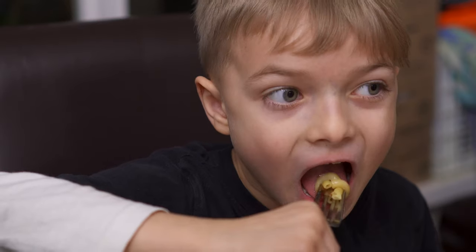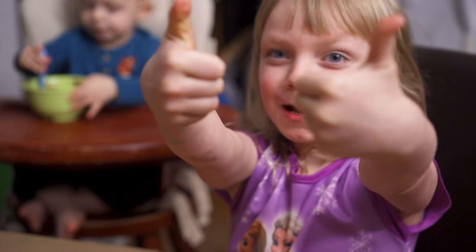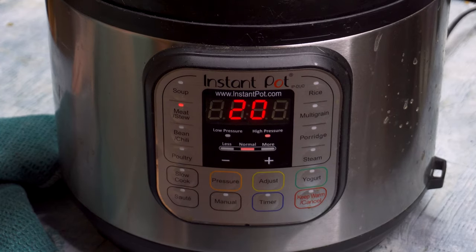Most Americans think of goulash as being made with ground beef, but German goulash actually uses chunks of meat. Think more of a beef stew, but with a thin soup-like broth that is so layered with flavor, your kids will literally slurp up every last drop. The best part is that instead of cooking it for three hours on the stove, we're gonna have it ready in about an hour thanks to the Instant Pot.